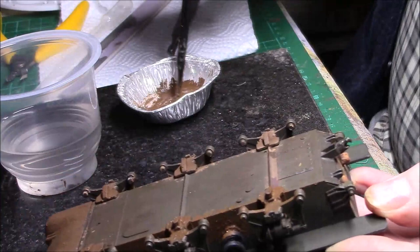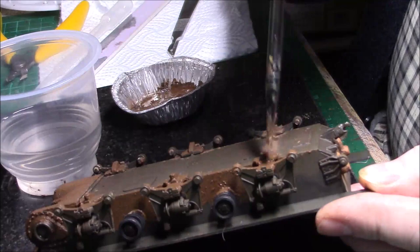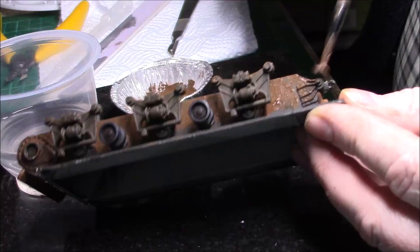I never weather a tank the same way — very rarely do two the same, because obviously they're in different environments, different parts of the war, different places where they're actually fighting. So you never get the same two effects — unless you want the same effect of course.